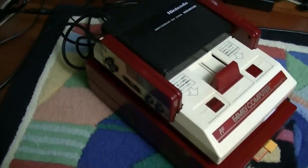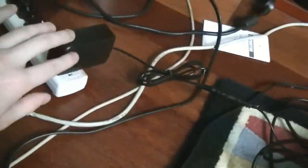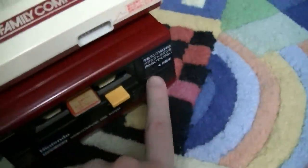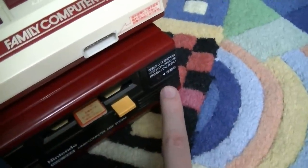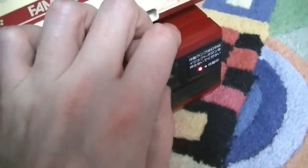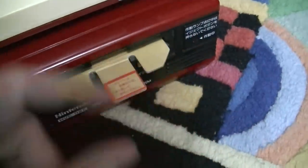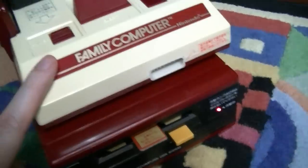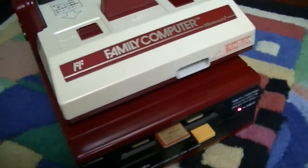Alright, I've got the Famicom and Famicom Disk System hooked up here. As you can see, the power supply is there — it connects into the back. There's no LED on the Famicom, but there is one on the Disk System. We'll see if it works. Turn it on. The Disk System does, in fact, get power. I have no game — the thing that's in there is a cardboard placeholder it came with. But the point is, it's getting power, and that means the Disk System is getting power as well. So there you go — we know that works.